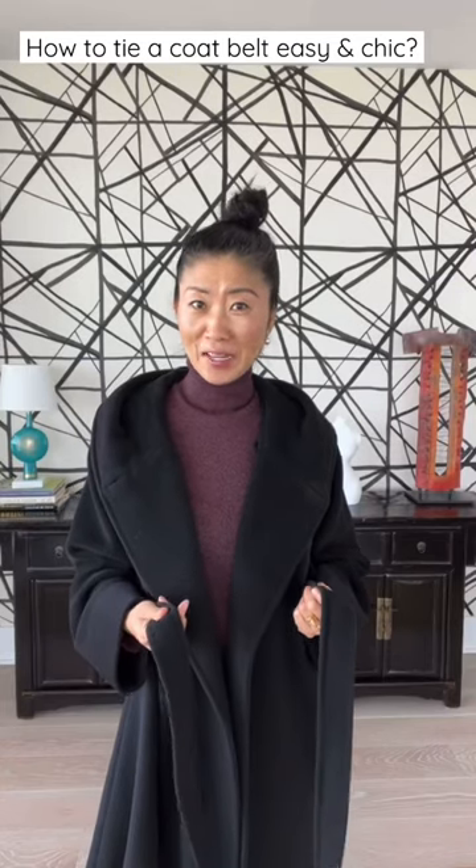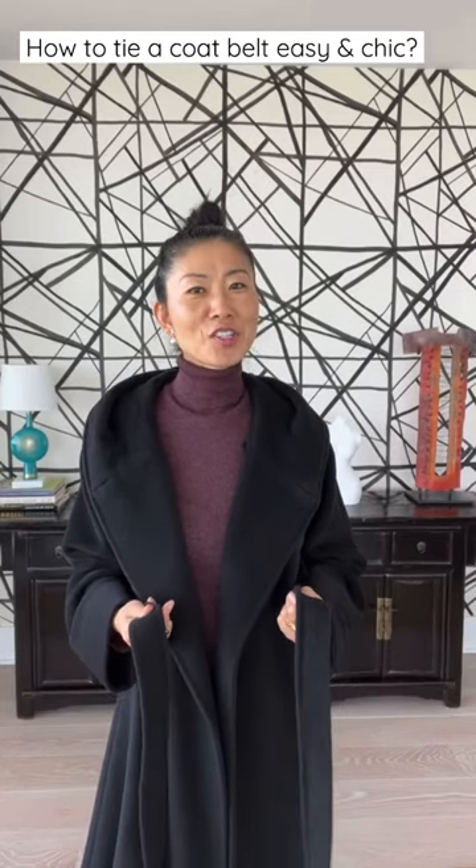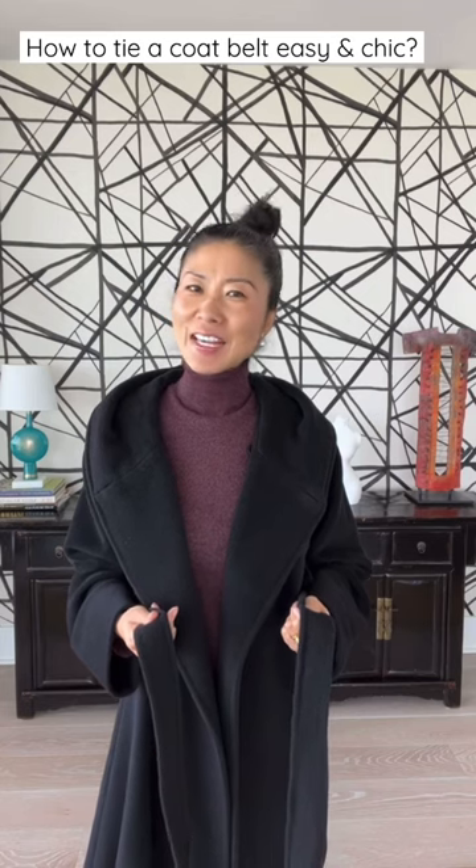How to tie a winter coat belt chic? I'm sharing with you two easy ways.